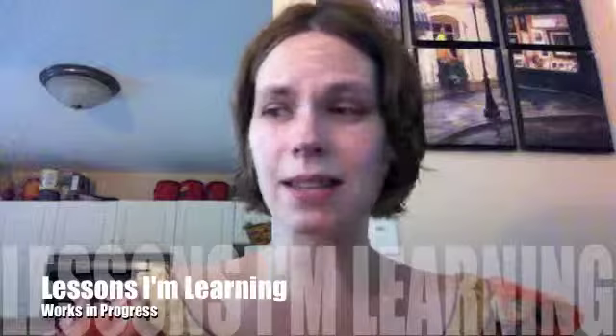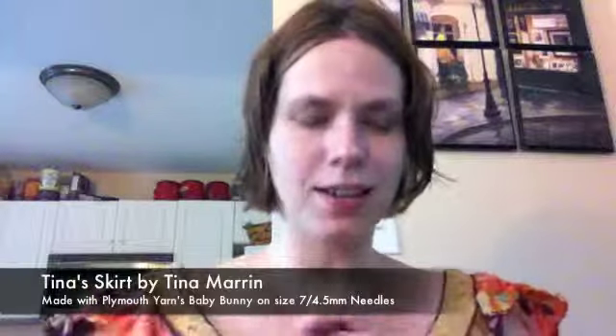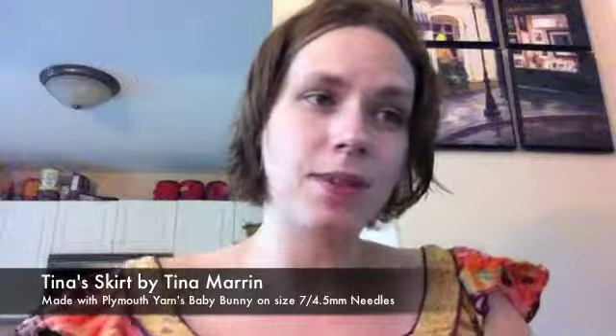I want to jump right in with works in progress. The first one I want to talk about is called Tina's Skirt. I don't know who it's by — in my notes I have 'by' and then a blank because I forgot to look it up. I am doing this with Plymouth Yarn Baby Bunny.